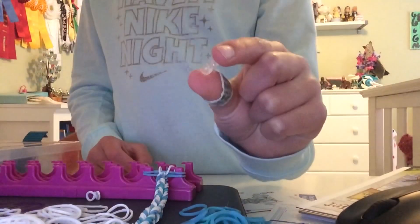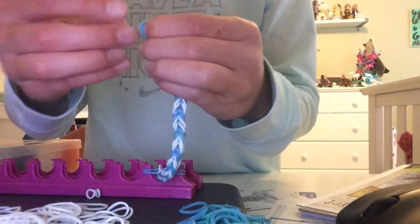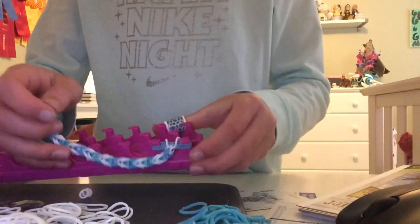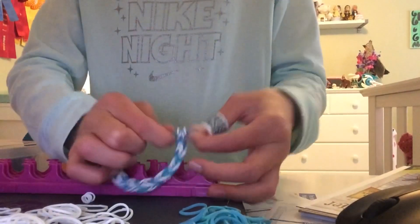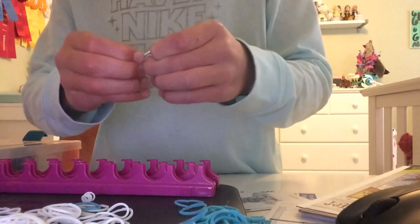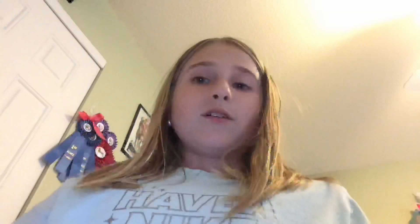Last thing you need is your S-clip. Take your S-clip and put it at the bottom where the first rubber band is. Put the S-clip inside, like so. Then at the top, you have two rubber bands that are not loomed in — you don't need those rubber bands. Take it off the loom like this and just pull those rubber bands out. Then you have your last one — clip it in like the other side. Make sure both sides are in.